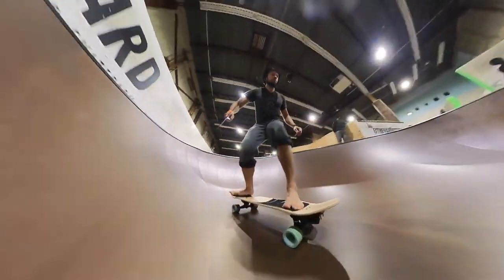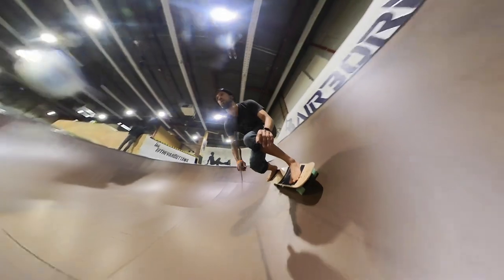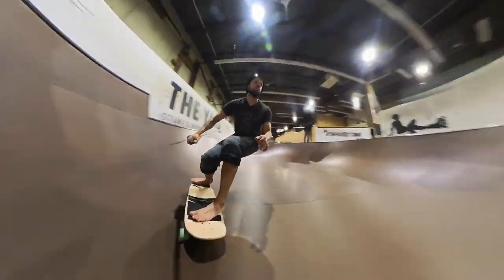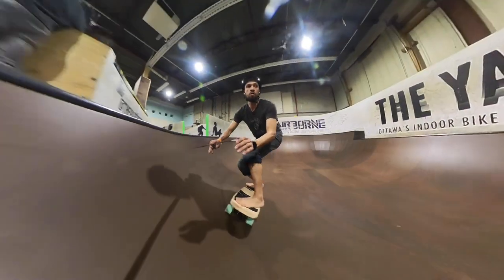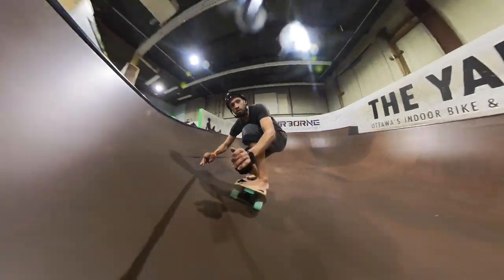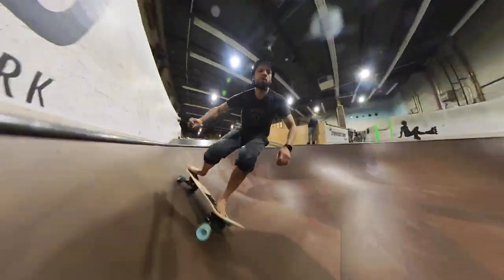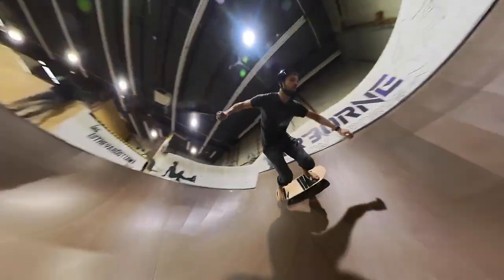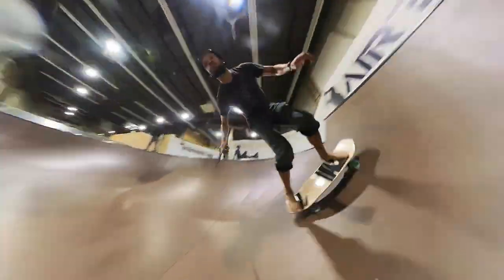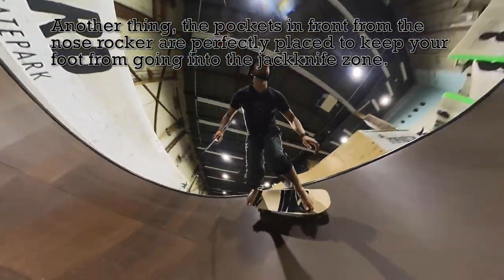Next I took it over to the bowl and tried some barefoot surfing. The Smoothstar trucks are designed as surf trainers, so if you're looking for that surfy feel — pretending you're inside a wave — they work really well for that. Using the Remora with the Whale Shark deck even barefoot, my foot felt super locked in and really comfortable; I didn't have to shift my stance at all.